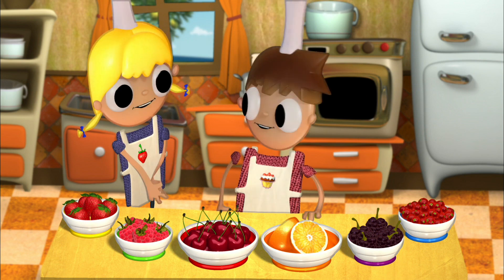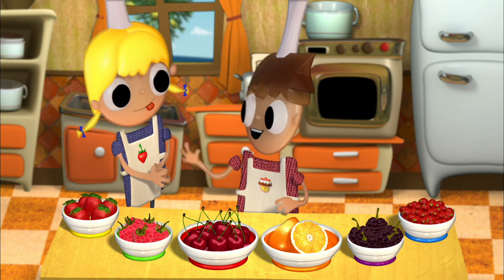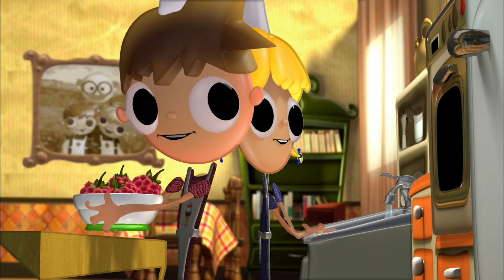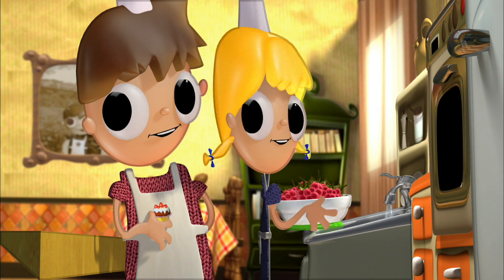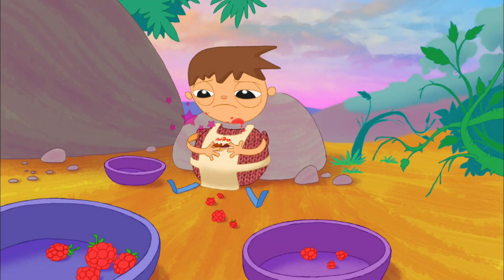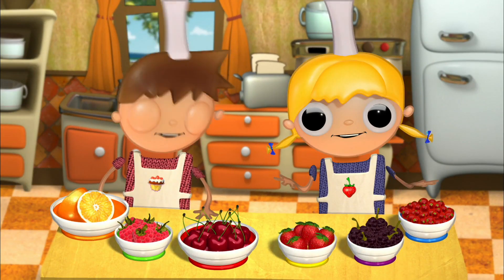And now, the raspberries. You like strawberries, but I happen to like raspberries most of all. They are very beautiful and delicious. When I'm walking in the forest and I come upon a raspberry shrub, it's like magic. Be careful not to eat too many of them at once, because they will make you feel sick. We have washed all the fruits now.